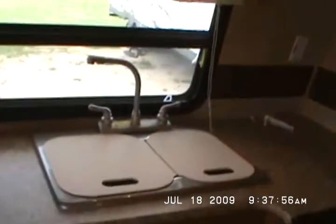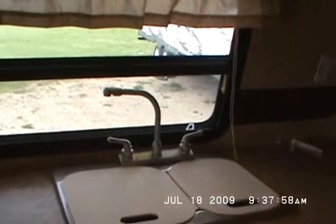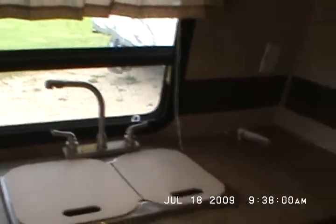This has ducted roof air. Comes with a swivel rocker and bar stools. Extra large double-door fridge — nice big fridge. Dual sink covers that double as cutting boards, and a three-burner stove and oven.